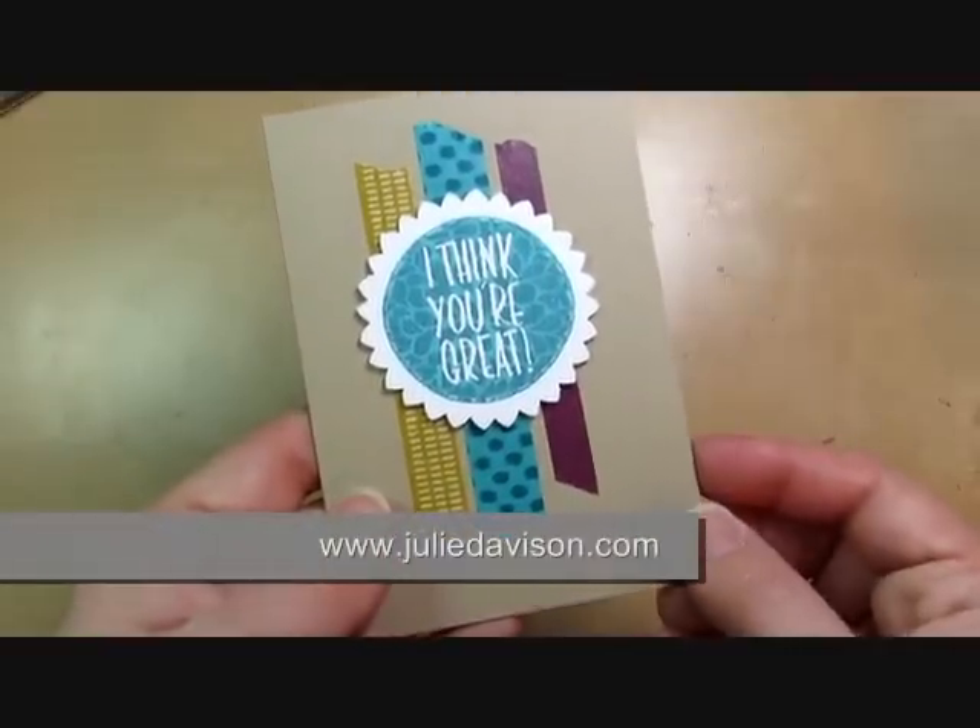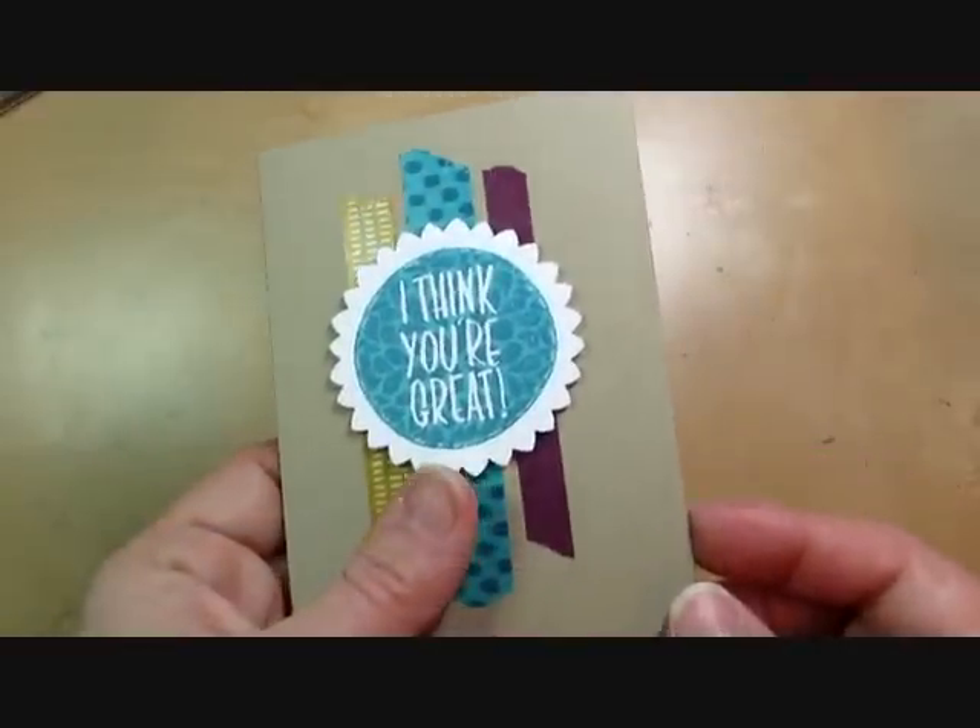Hi there! It's Julie Davison from juliedavison.com. Today I'm going to show you this cute little card with a few tips.